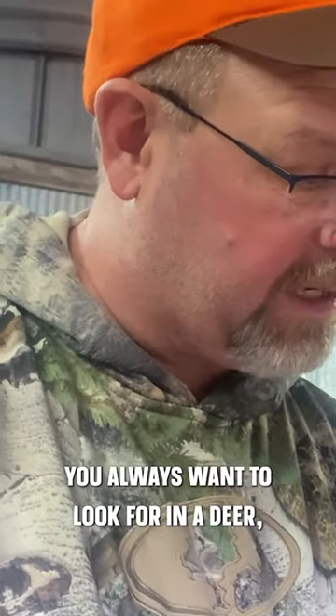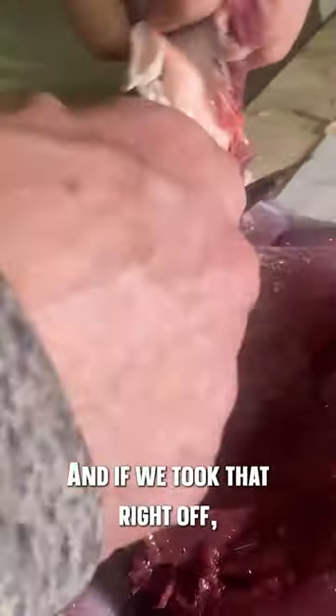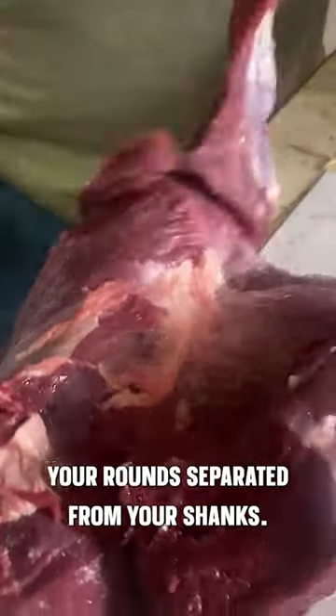The other thing you always want to look for in a deer — I would never just tie this up right above the shank. You can see where the shank is, where the tendons all come together here. If we take that right off, there's your rounds separated from your shanks.